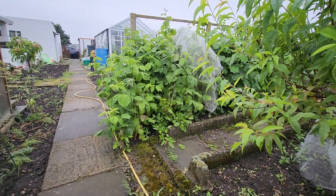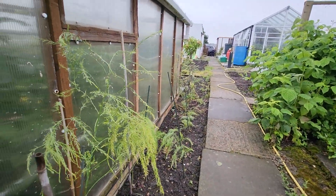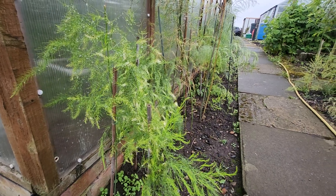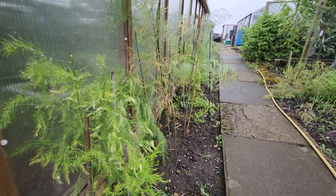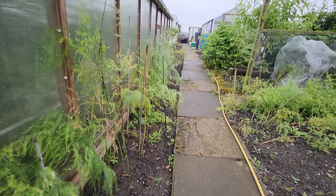Everything else has grown well. Strange how it's grown better down the rear of the greenhouse near the top.